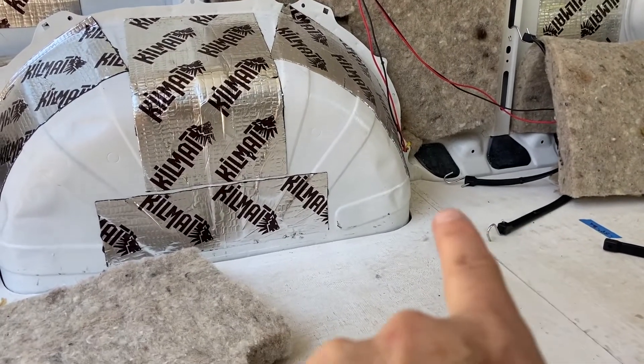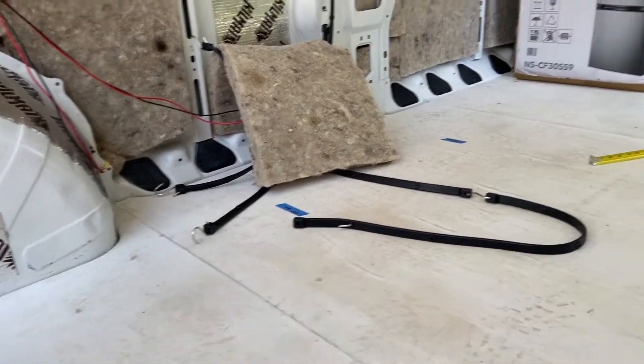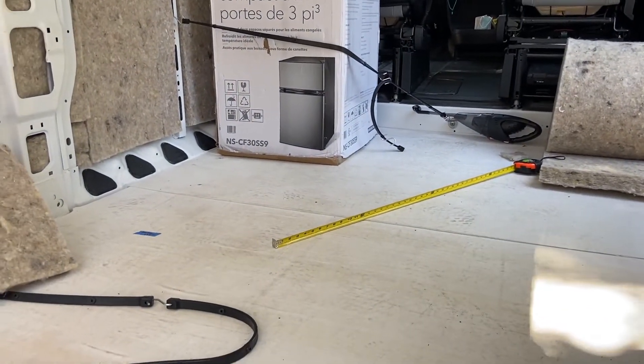I wanted to replace the bolts under the subfloor because I used stainless and stainless doesn't play well with galvanized metal especially when wet - which I didn't know, so it was smart to take them up and replace them with something else. But I couldn't get them up because of the batteries and battery box - the box was covering the seam in the plywood so I could not lift up that piece. I was able to lift up the front piece and put some more cork under there, but that's as far as I got. I was thoroughly frustrated and having a pity party for myself.